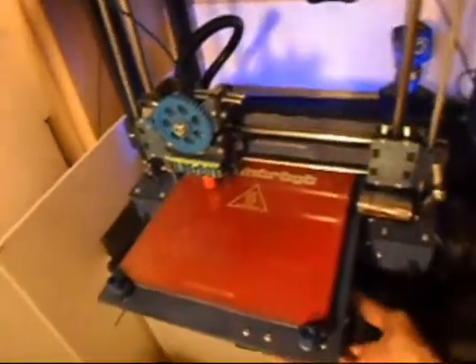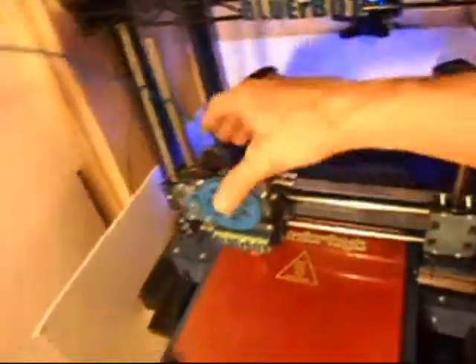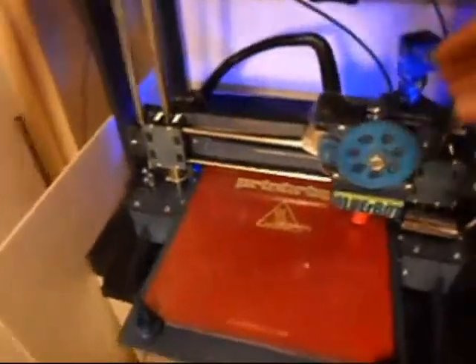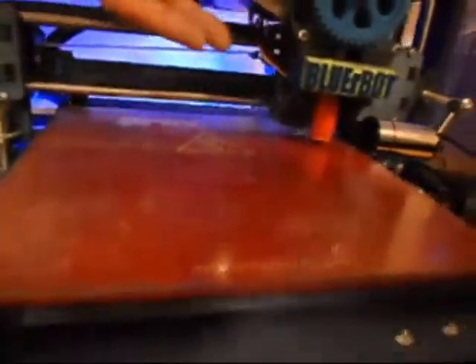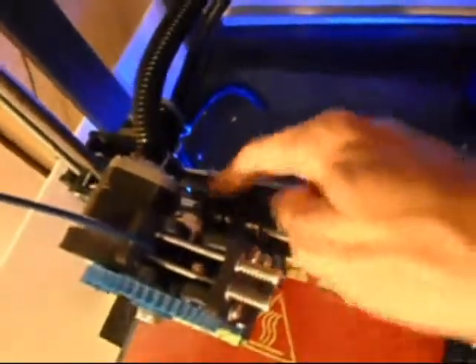All of the belts have been replaced. I have upgraded the printhead — it now has two sets of two linear bearings rather than two and one, which was a total of three. It has a total of four now.